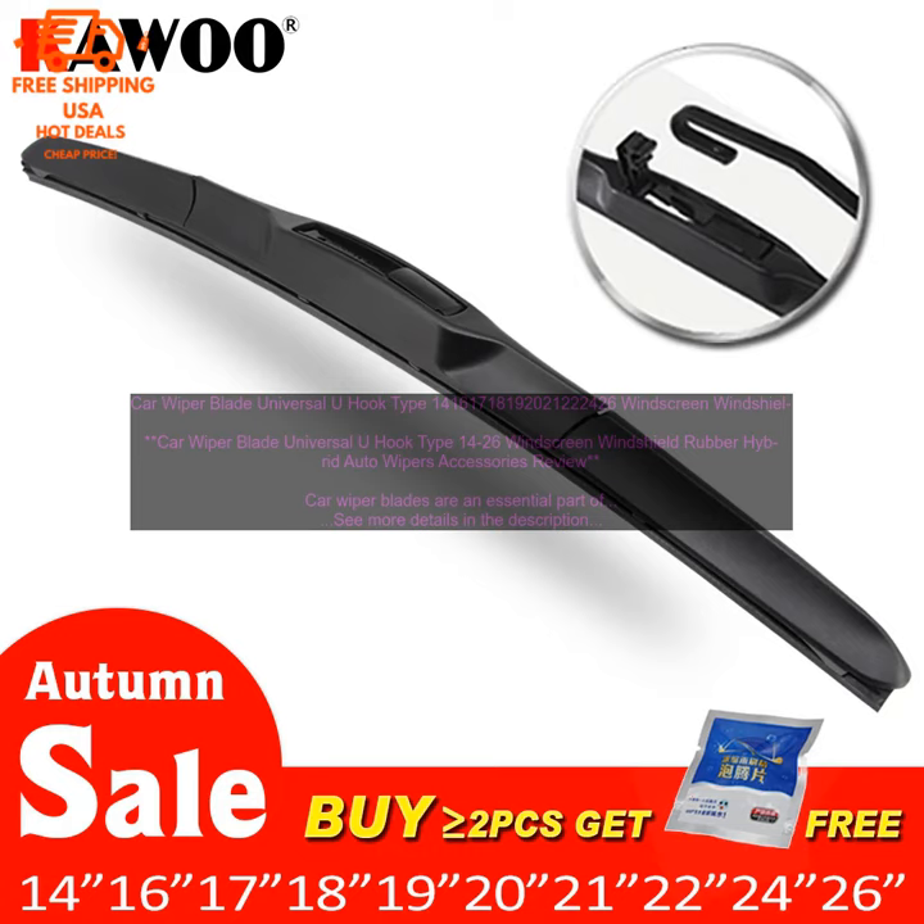If you're looking for a high quality universal wiper blade that can handle a variety of conditions, the Car Wiper Blade Universal U-Hook Type 14–26 Windscreen Windshield Rubber Hybrid Auto Wipers Accessories is a great option.